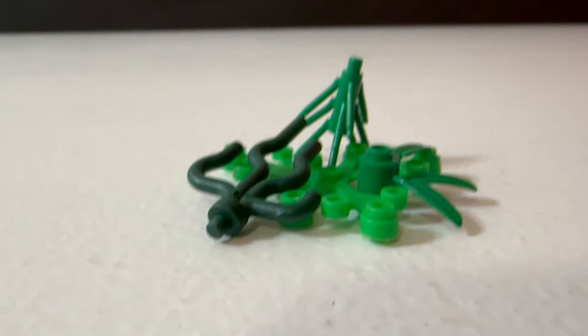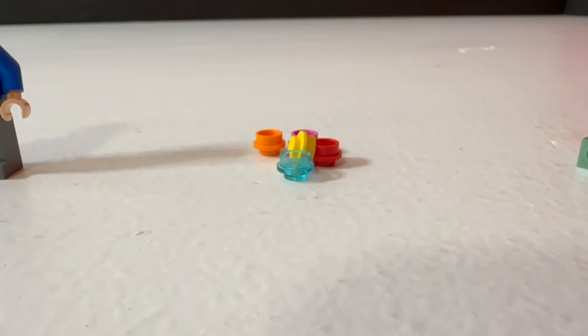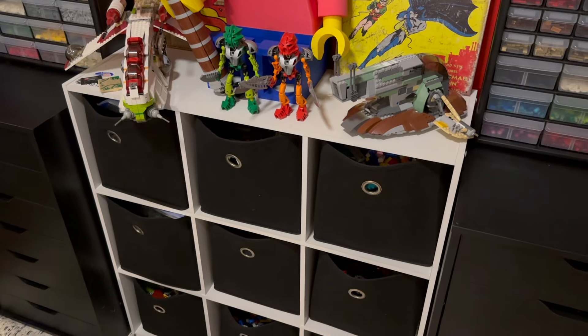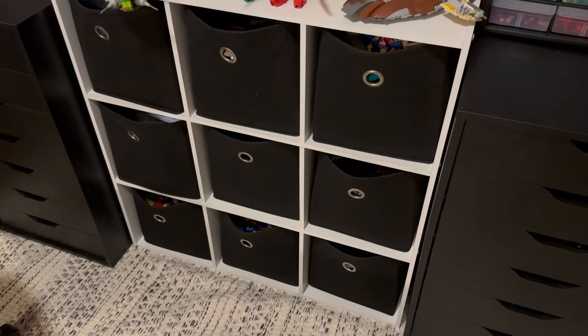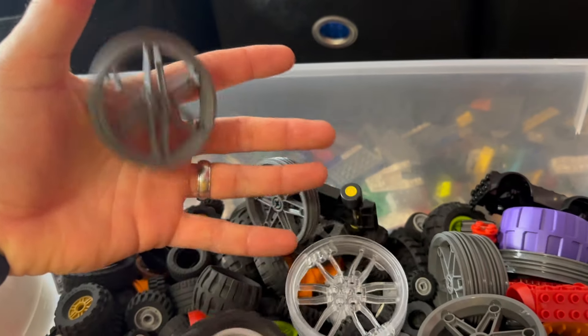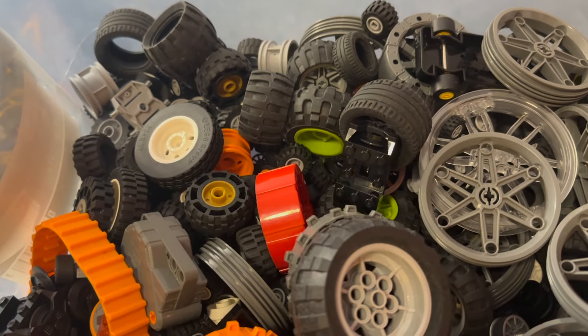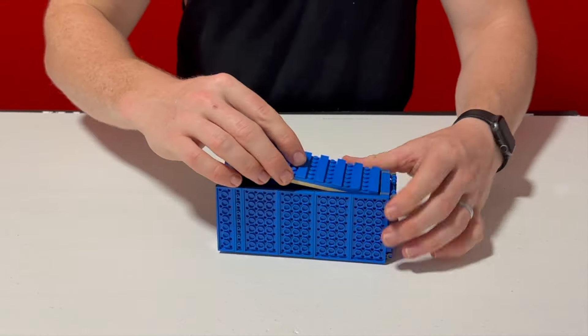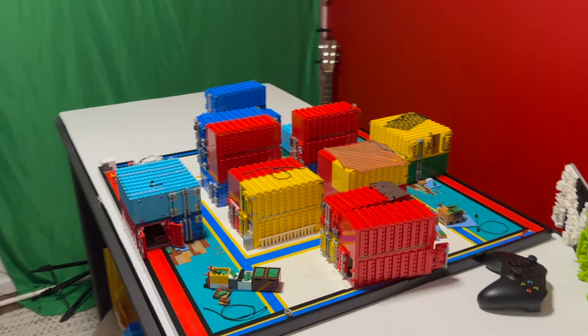I also ended up sorting out my plants, minifigs, studs, and SNOT bricks into 1-gallon ziplock bags, and putting those into the bins where I could fit them. Over time, these categories have been slightly altered to better fit the pieces I've gained. For instance, I had to move all my wheels and tires into a separate container, because they were just taking up way too much space in my Technic bin. But doing this has made building MOCs so much faster and easier.